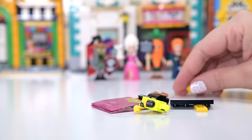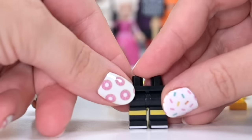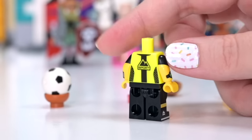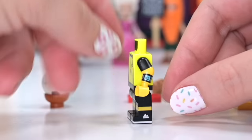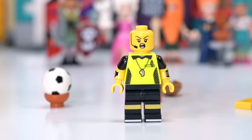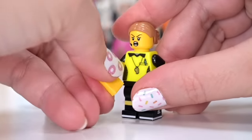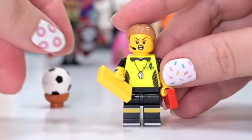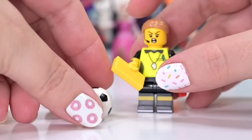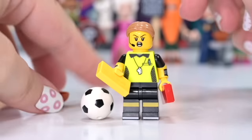Next we've got some neon happening — a soccer ball trying to get away. This is the referee! I'll put the soccer ball in the spare bowl so it doesn't roll off the table. That shirt is a fantastic color, with printing on the arms showing a watch and timer. She's got a red card face and a headset — and we've got a red card, a yellow card, and the soccer ball. The ball has a little divot on the bottom so it will stay flat.